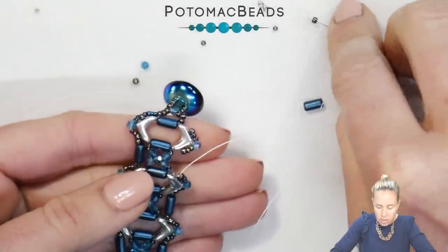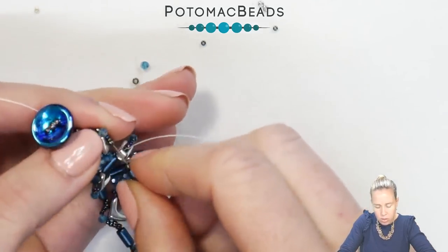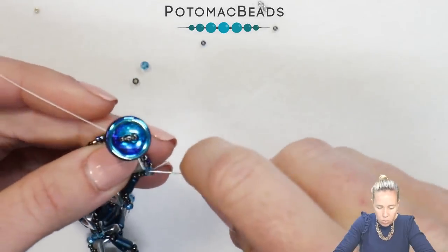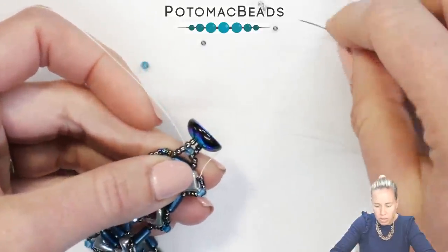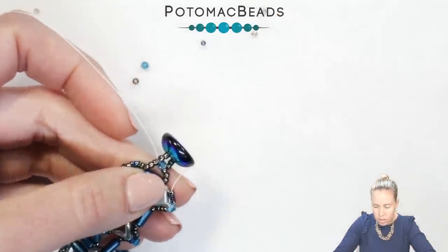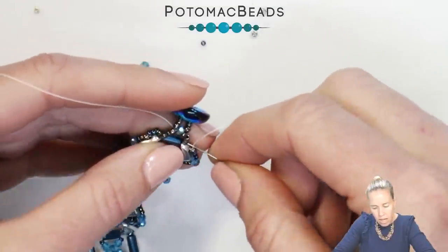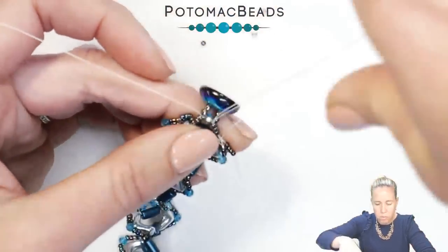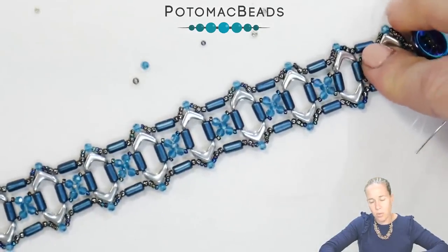Coming out the end of my bracelet, I have my last tubelet going in place, going up through the end. Just like we did on the other side, we're going to connect the outer seed beads from the last Eva bead to my clasp and work on reinforcing the clasp. Coming down the seed beads on the end, bring your thread and needle and connect it to the three seed beads there. Pick up your four 15s just like we did on the other side, then use this thread to reinforce the loop.